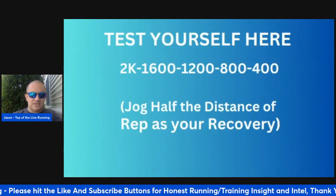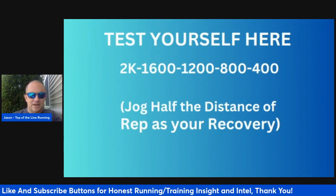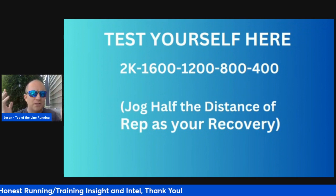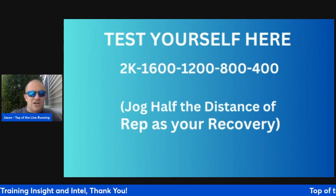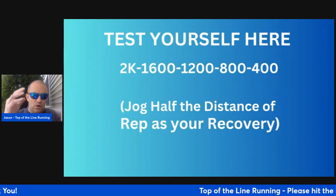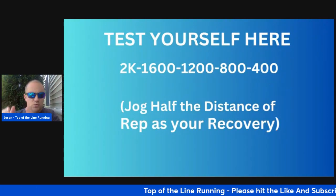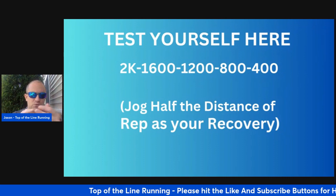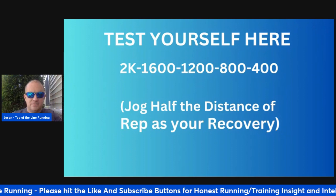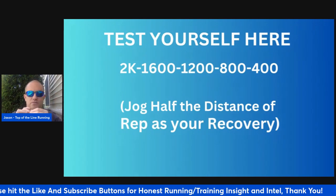Test yourself — it's different from the Michigan. It's more voluminous, meaning more volume. You can call it the Great Lakes. You essentially jog half the distance of the rep as a recovery. The workout is 2K, 1600, 1200, 800, 400. So we've added two kilometers worth of volume. Adding it all together: 36, 48, 56 — 6,000 meters worth of running.